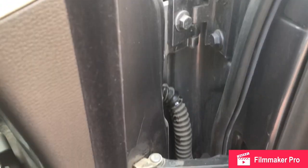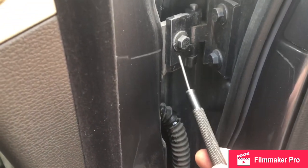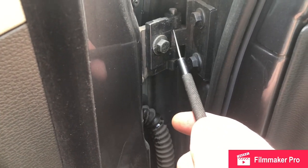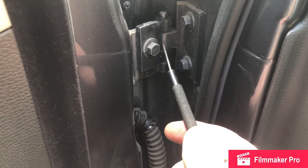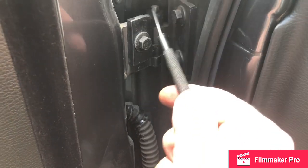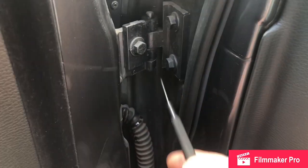We move upwards to the hinge. Oil will just flow down hopefully through the hinge pin to the base and lubricate there. Lubricate some at the top just to see.